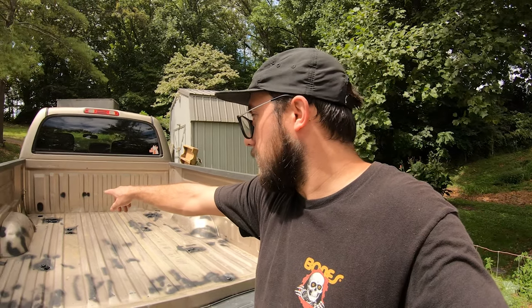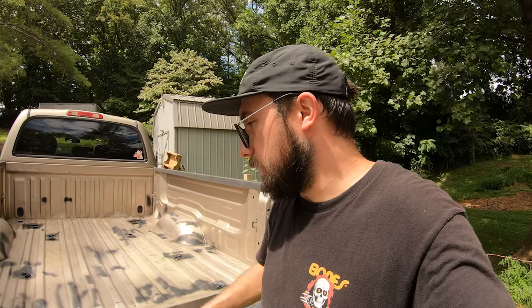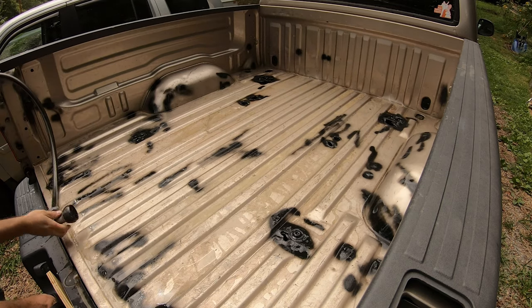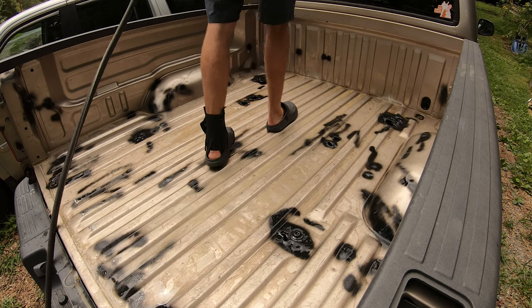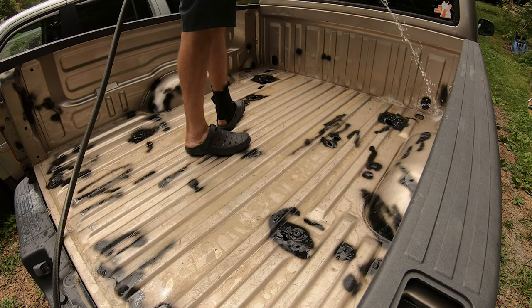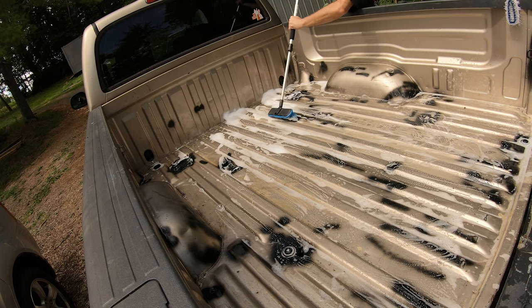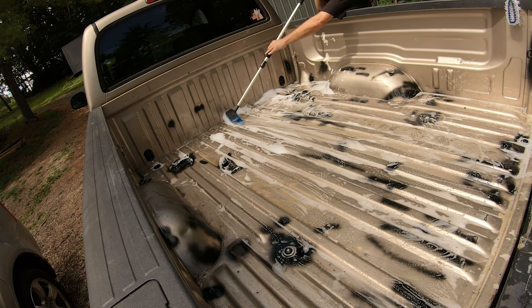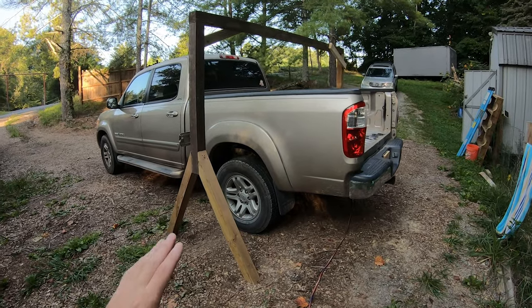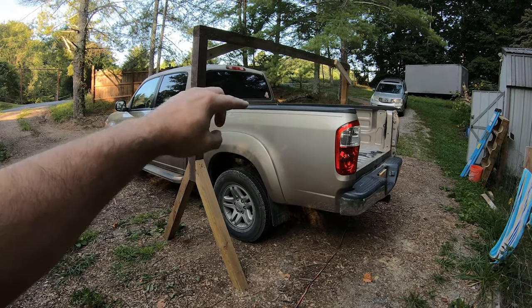I've got some dirt jammed up into those corners and some surface dirt, so I'm going to clean this up while it's still on the frame. It'll make it a little easier than when it's floating in the air — I can just kind of walk on and do it.